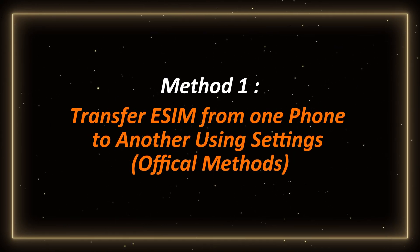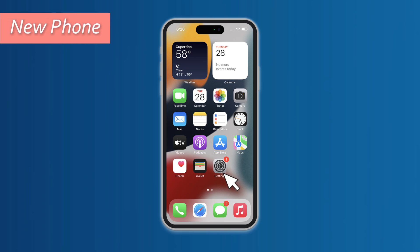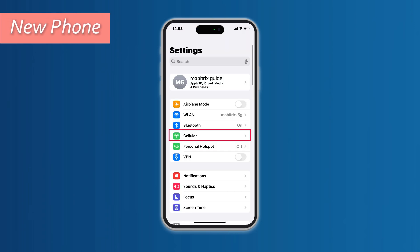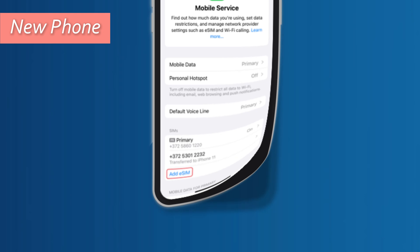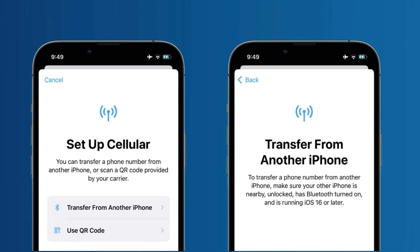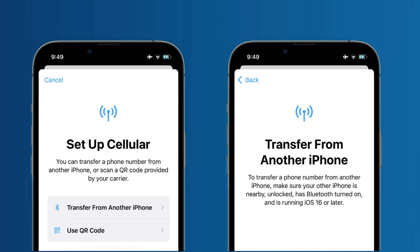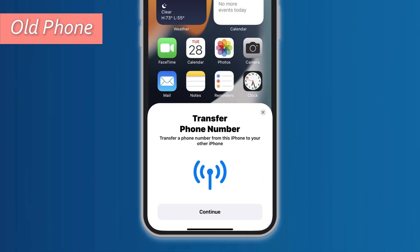Method 1: Transfer eSIM from one phone to another using Settings. First, open Settings on the new phone and click Cellular. In it, you can tap on Add eSIM. Here we have two options: one is to transfer from another iPhone, and the other is to transfer using a QR code. Here we choose to transfer using another iPhone. Then you will see a pop-up window like this on the old iPhone. Click Continue to transfer via another iPhone.